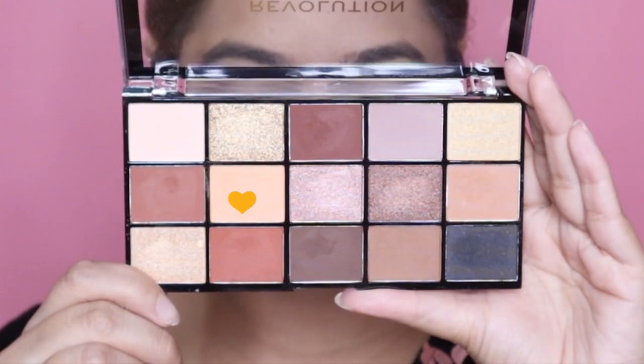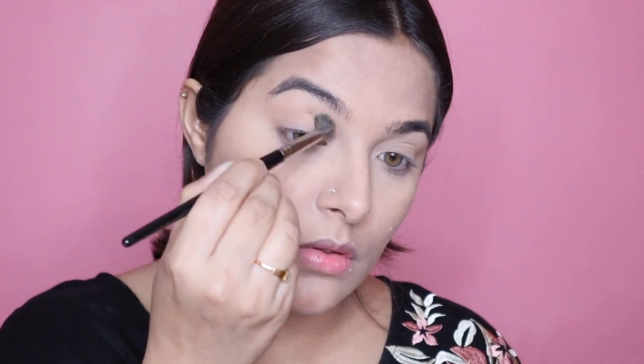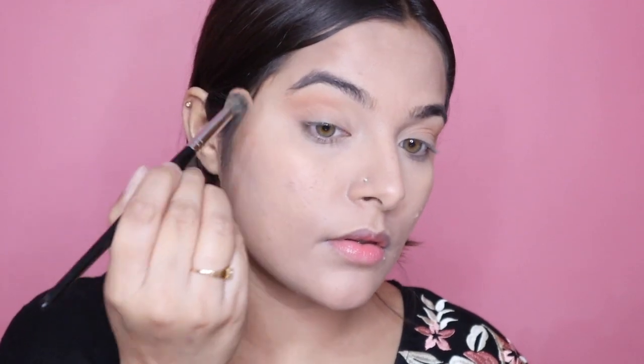Moving further to my eye makeup, I'm going in for a very classic brown smoky eye with a pinch of glitter. Firstly I'm using this shade as my transition color, and next I'm using a shade that's a little bit darker than the previous one, applying this on my crease and outer V area.